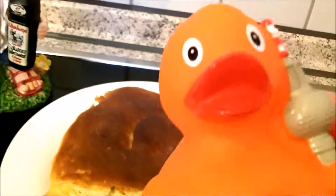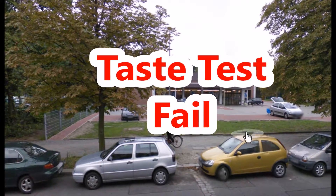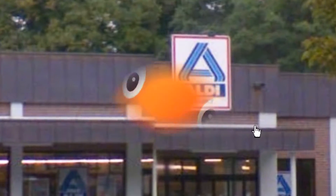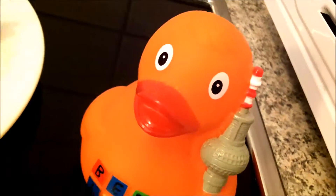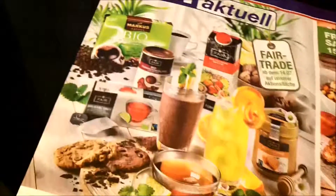This is not a taste test! This is a fail! Hi, this is Rocky Flash and here I've got the newest Aldi leaflet.